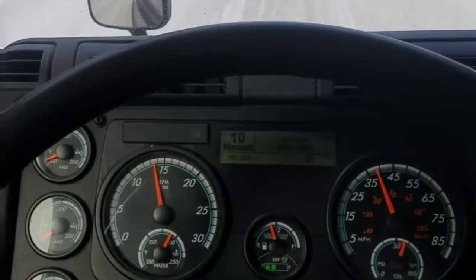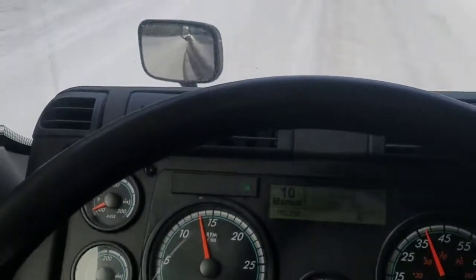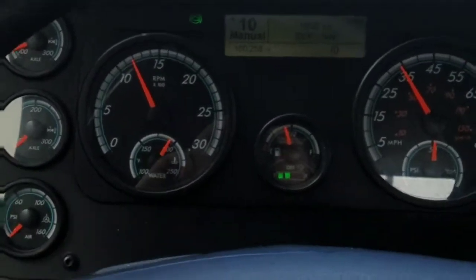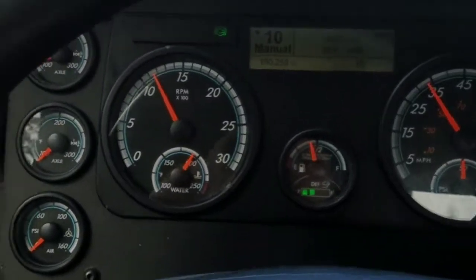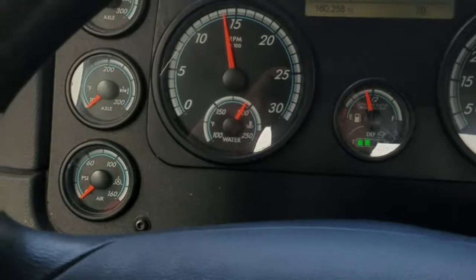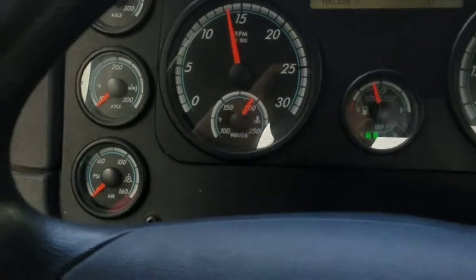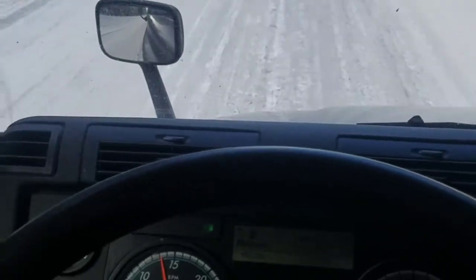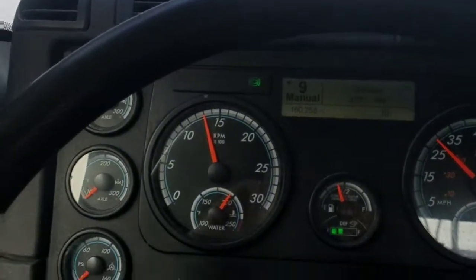We're starting to lose momentum here. We got our RPMs up a little bit before we hit this incline, and now we're going to have to downshift. I want to do it right around 12 so it bumps us back up to 15. We've got 102,000 pounds gross so we're actually going to have to take her down to eighth.